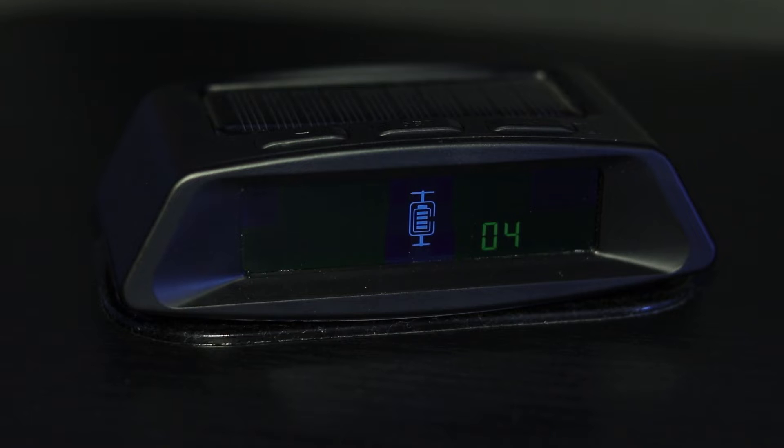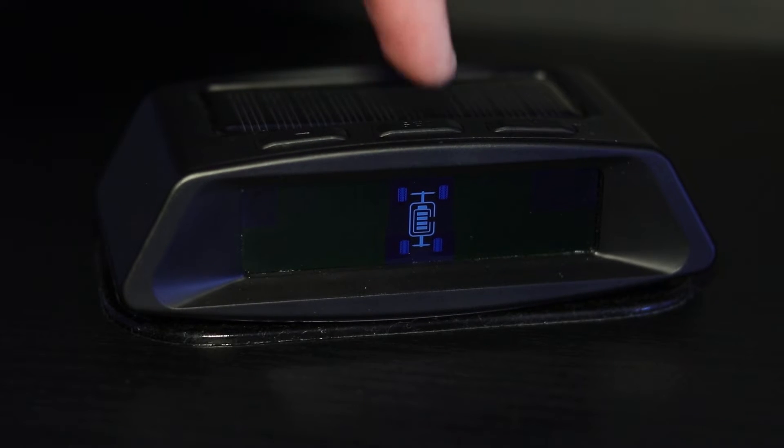Press the plus button to return to the first option in the settings. This option is the pressure unit setting. Here, you can change the monitor's measuring unit between bar and psi. To change this, press the set button once, then press the plus button once to change the measuring unit. To save the changed setting, press the set button once.